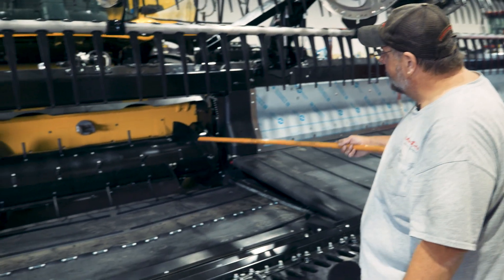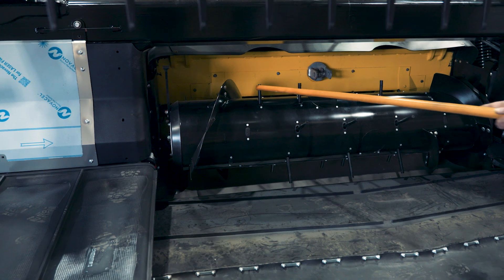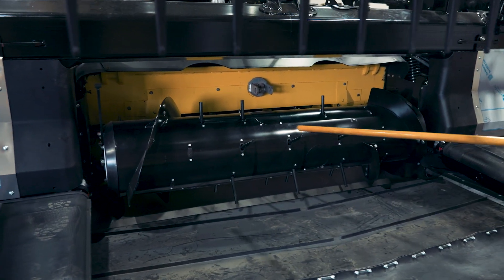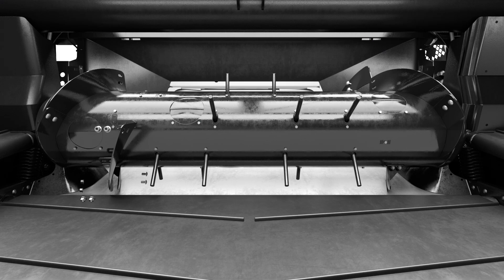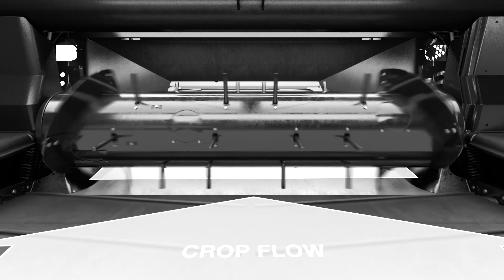So as you can see, this medium configuration has four pieces of bolt-on flighting — you can't see the other one that's underneath — and it has 22 fingers installed. It's not uncommon sometimes to take off one set of flighting. What that'll do is make the crop that's entering the feeder house a little bit wider.